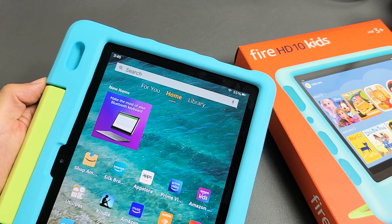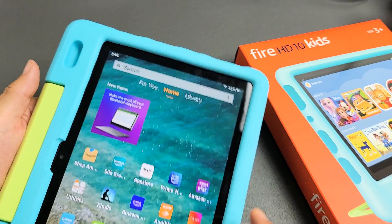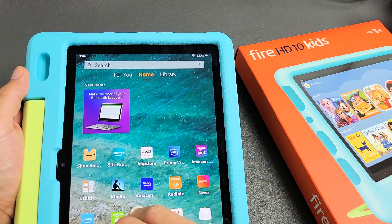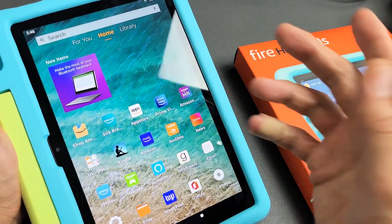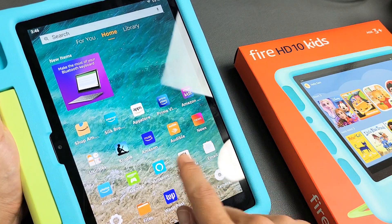So you have an Amazon Fire HD 10 Kids tablet and you have an issue where the screen is frozen or unresponsive, or maybe you just can't swipe. I'll show you how to get up and running right now.